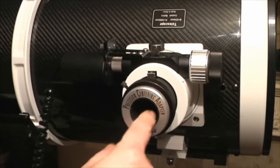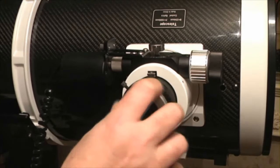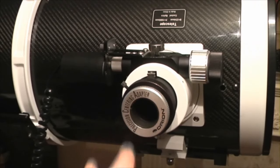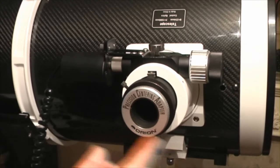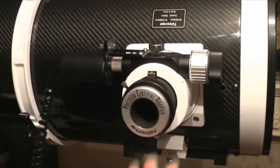You basically put your eyepiece in and turn it to tighten. If you completely unscrew it, it's got a T-thread adapter on the inside so you can fit a camera there if you want. I find them very useful. You don't have to buy the Orion one — there's another one made by Antares. They're both actually exactly the same; they're just rebadged.